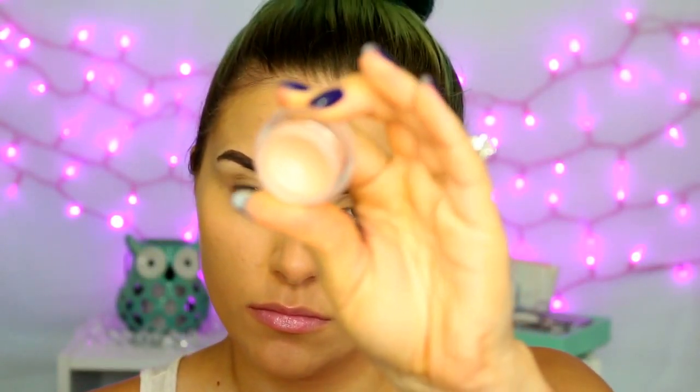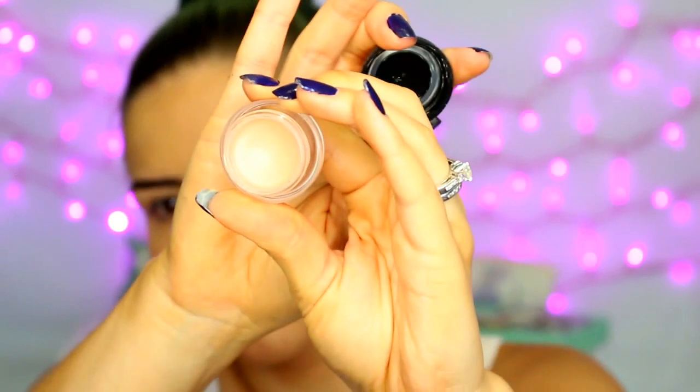Then I'm going to do a little color correcting. This is the NYX Dark Circle Corrector — they have two different shades and I think this is the lighter one. It's just a salmon colored corrector for the darkness underneath my eyes. I'm applying that where I have darkness and then lightly blending it out with a damp beauty sponge. This one is from Real Techniques.